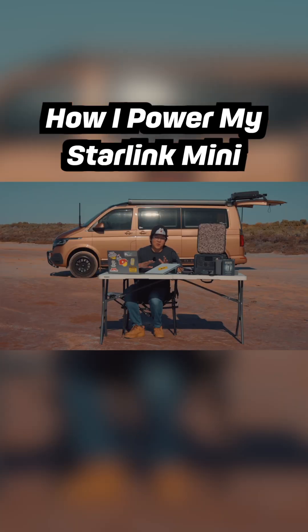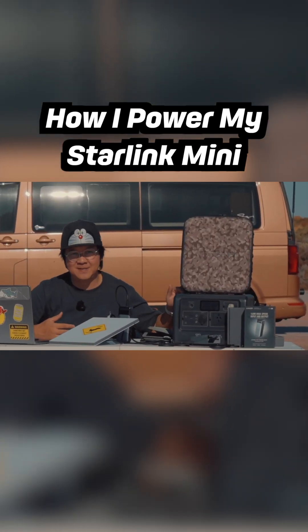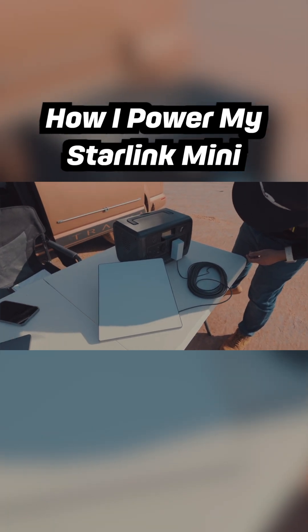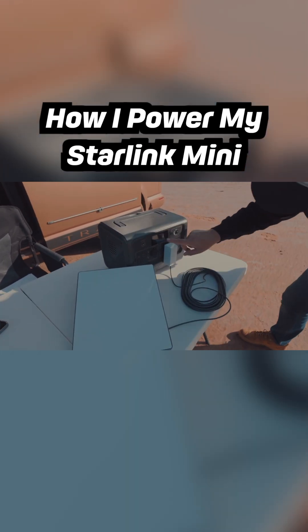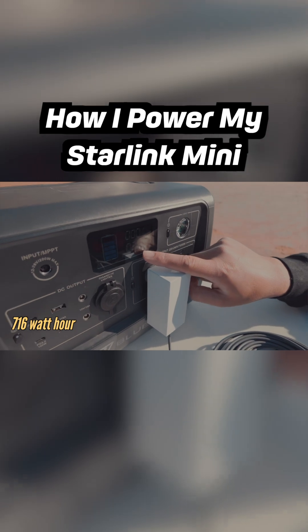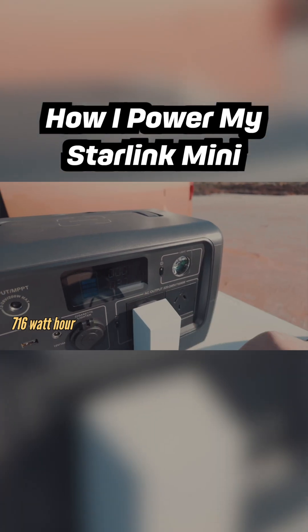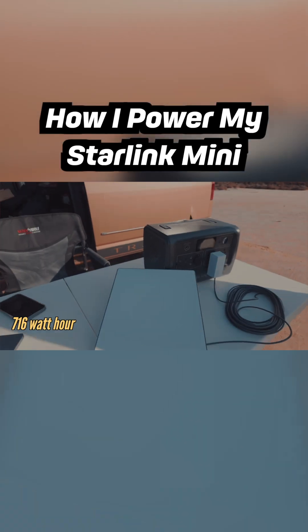If I'm camping overnight or if I want to charge other gear, I'll bring the Bluetti EB70. It's a bit overkill, but when you're off-grid, the last thing you want is to be on your last battery. This thing has a 760 watt-hour capacity, so it will get your Starling Mini running for at least 20 hours straight.